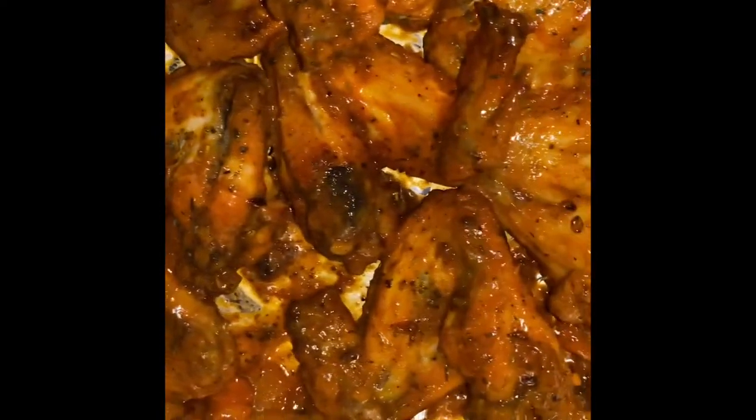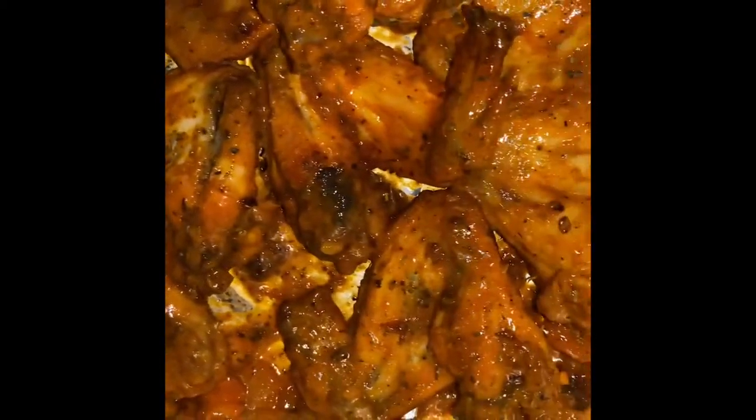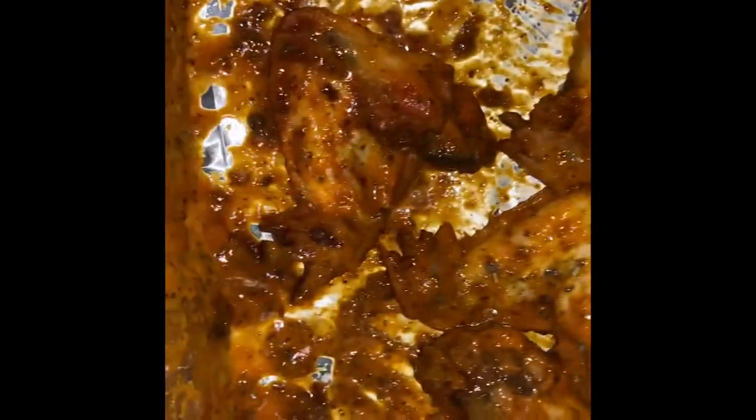I took the chicken out — I put more hot sauce on it because I had drained it, so you've got to put the flavor back in. This is the last 20 minutes. Put the hot sauce back in and mix it. For the last 20 minutes, leave it uncovered, then put it back in the oven.